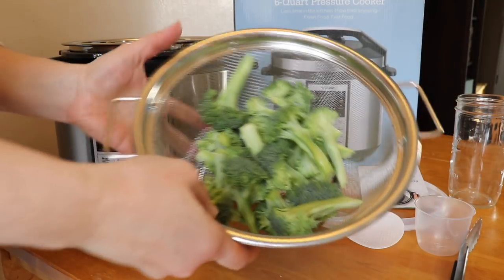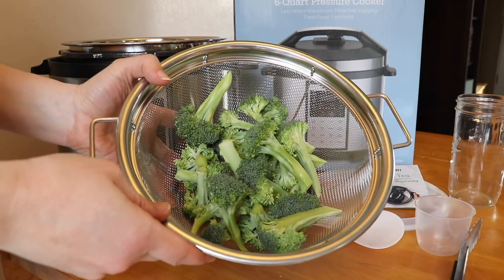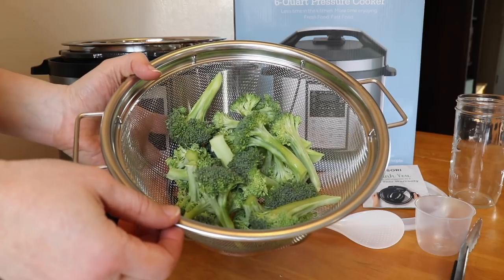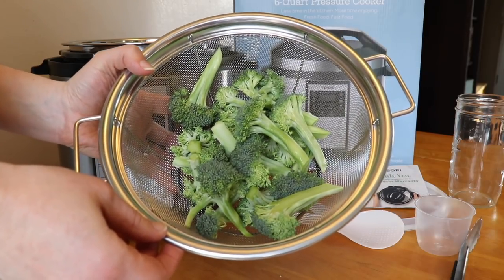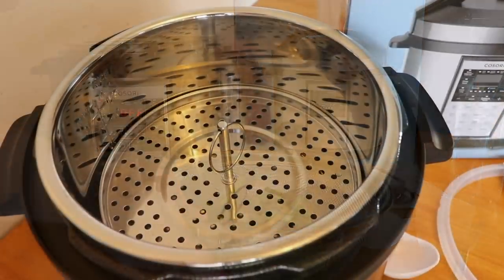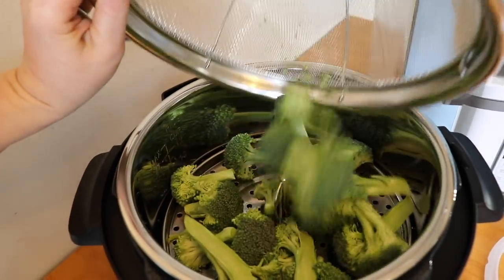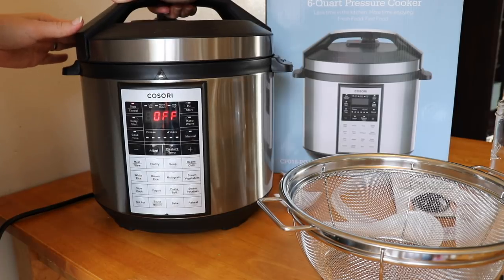The next thing I'm going to try is steaming some broccoli. I'm going to try using the lowest pressure setting and I'm just guessing on the time — I think I'm just going to do a minute and see how it turns out. I can always add more time if I need to. I have my two cups of water in the bottom and the trivet in. I'm just putting the broccoli right on top of there and I'll lock my lid.